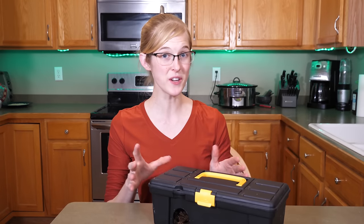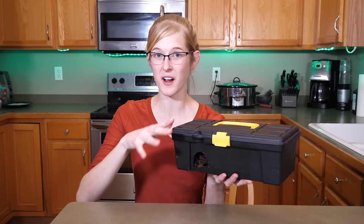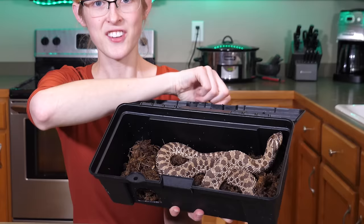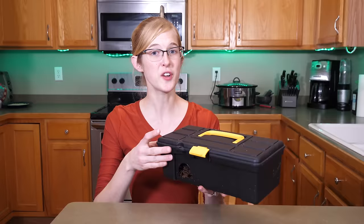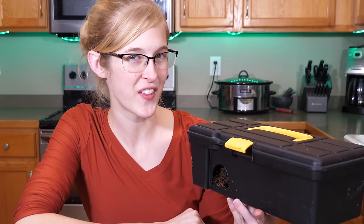Last year I picked up a really cool tip from a fellow hognose snake breeder: the toolbox sold at the Dollar Tree makes a perfect lay box for breeding females. It also makes a really good humidity box during shedding cycles, because it has a latch you can just open up to check on the snake or see if there are any eggs — without taking the entire thing out. That got me thinking: what else can you get at the Dollar Tree and use for reptiles?